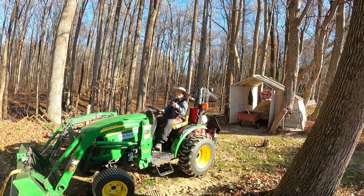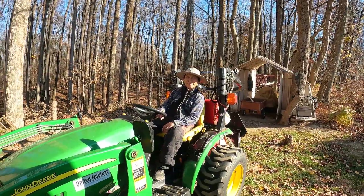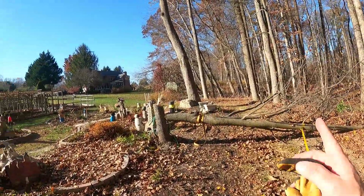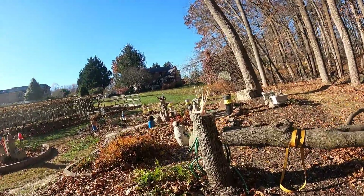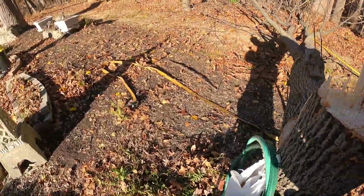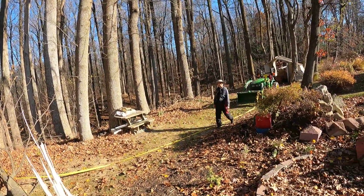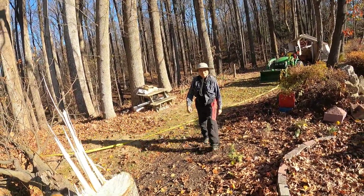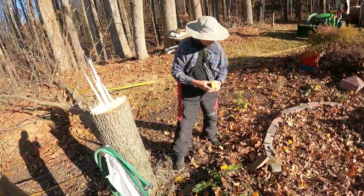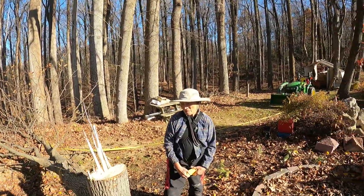Nice job El-Sar. That was a stubborn one for being such a little tree. Yeah, the tree definitely wanted to go towards the garden. Oh yeah, the wedges definitely helped — that's what saved us from going into the garden. Yeah, that was a good way to recover. We were able to put it in here, get the pressure off of this side, put it back over there, and the tractor helped push it over.